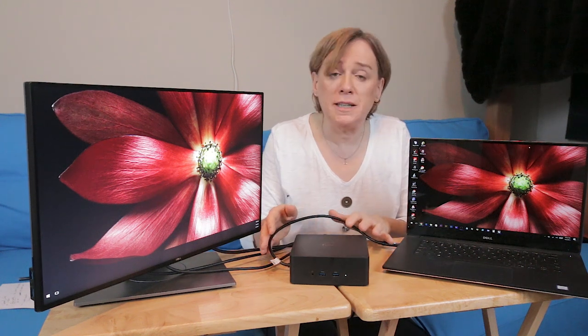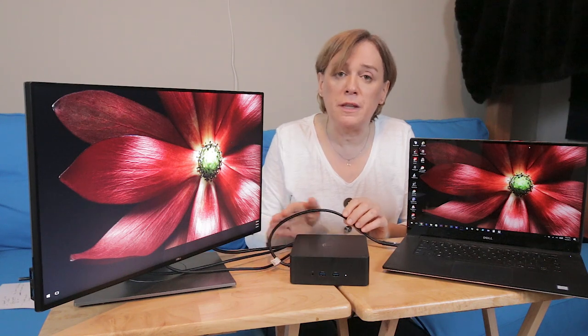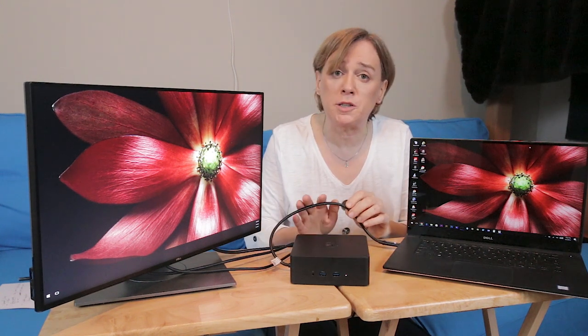In the unboxing video for this Dell Thunderbolt Dock TB16, I discussed what I felt were some of the inconveniences with this relatively short cable. In that video, I discussed how I was able to eventually arrange things in a way that worked for me, so I've been able to work with this short cable.